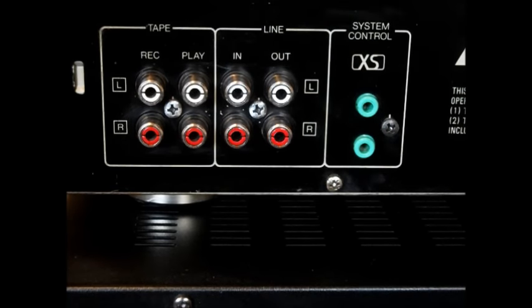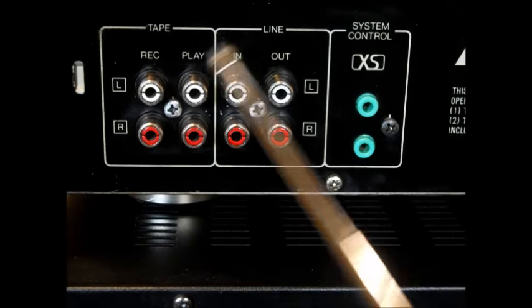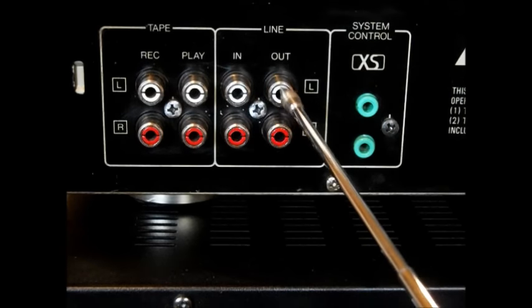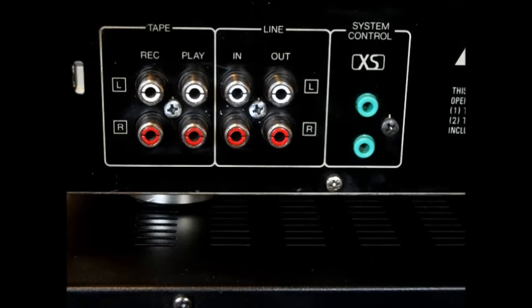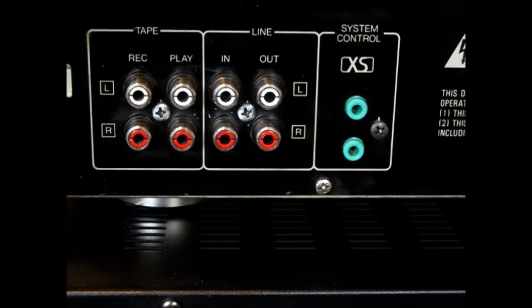This is the back of the equalizer. Here is the line in and out for the equalizer. We're going to be substituting yellow for white — that's just what I have for cords. I bought those cords really cheap; I'll put it in the description where I found that stuff. A couple dollars a piece.